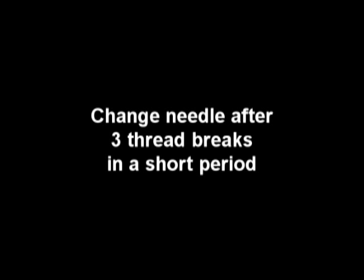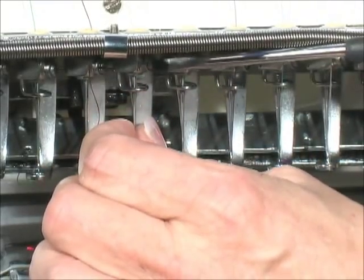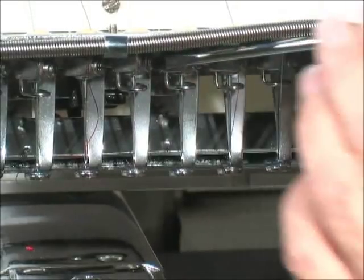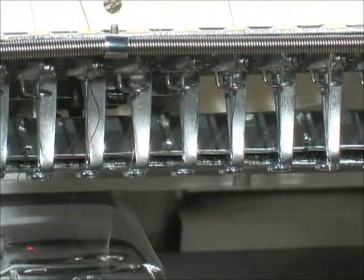Needles should be changed after three or more thread breaks on the same needle in a short period of time. Begin by loosening the set screw above the needle with a straight slot screwdriver. Loosen the screw only enough to remove the needle.